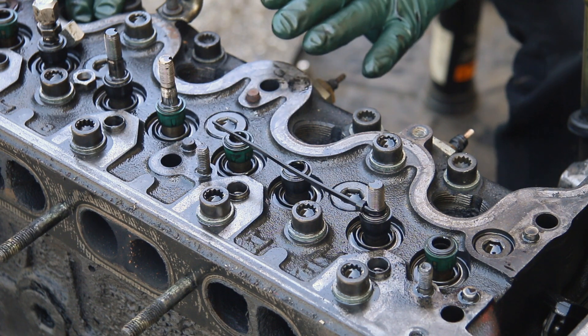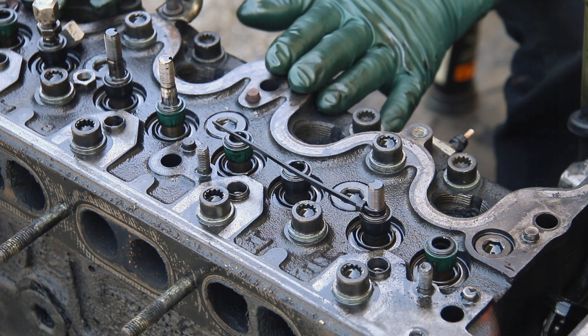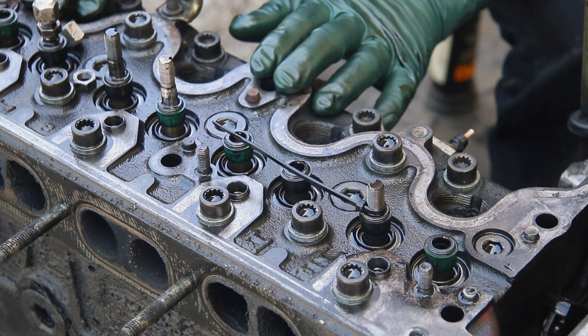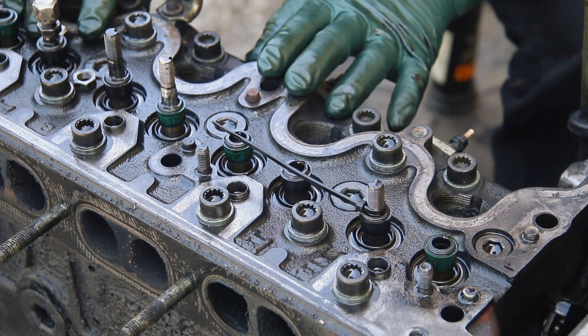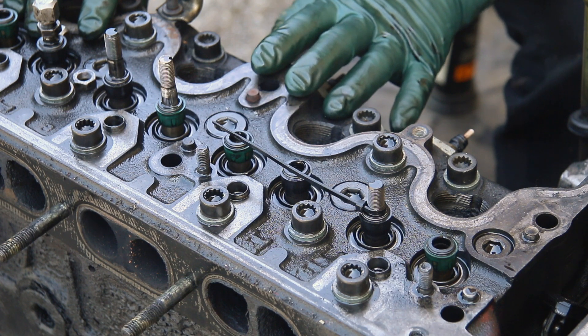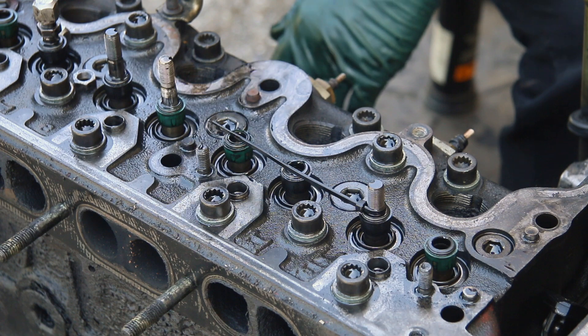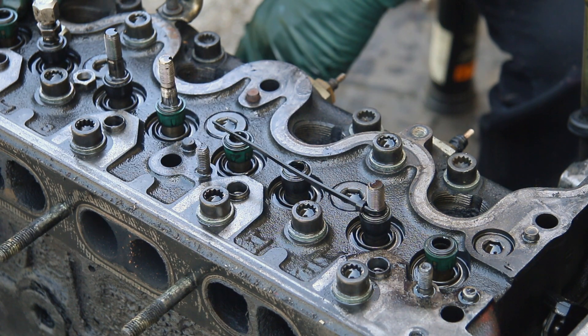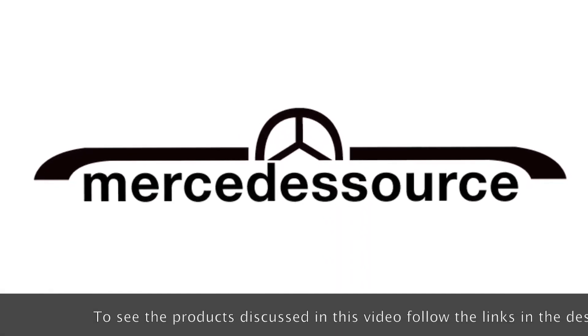Don't forget about the valve adjustment — that's something you should do every 12,000 to 15,000 miles, maybe 15,000 if you do a lot of highway driving. When you neglect it, your engine can have really serious problems including hard starting, poor fuel economy, and so on. I've purchased three diesels that were sold because they had low compression and some shop told the owners they needed a new engine — and all three of those diesels only required a valve adjustment to get them running properly again. So word to the wise: pay attention to your valves.